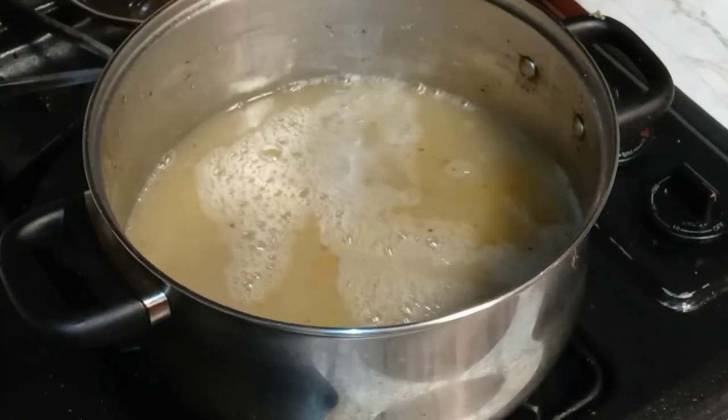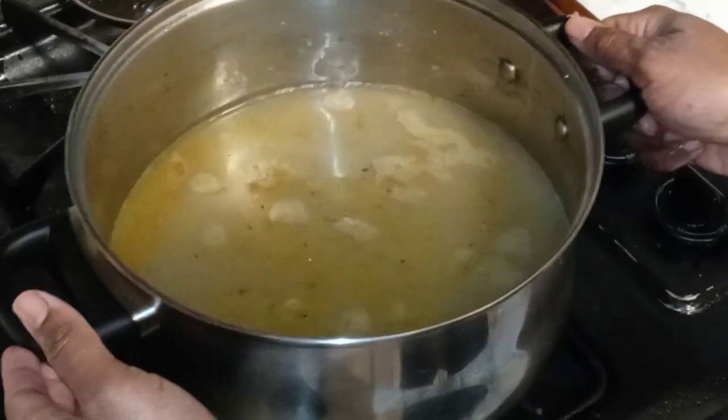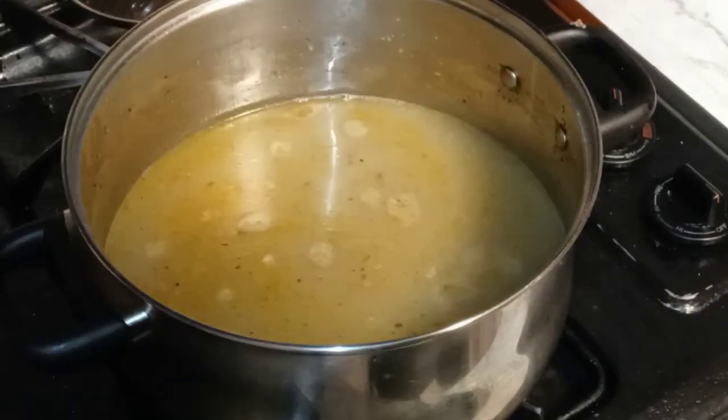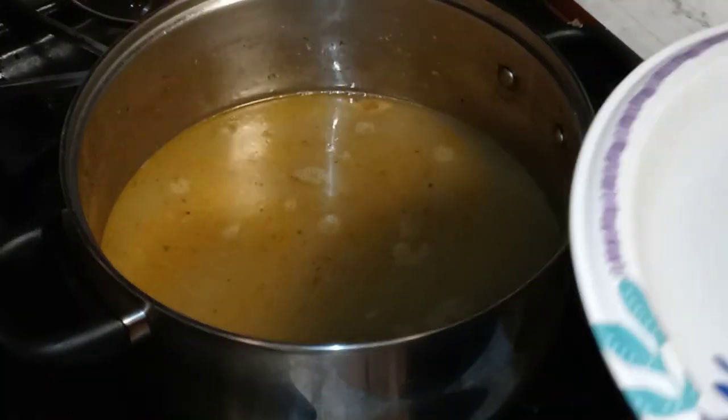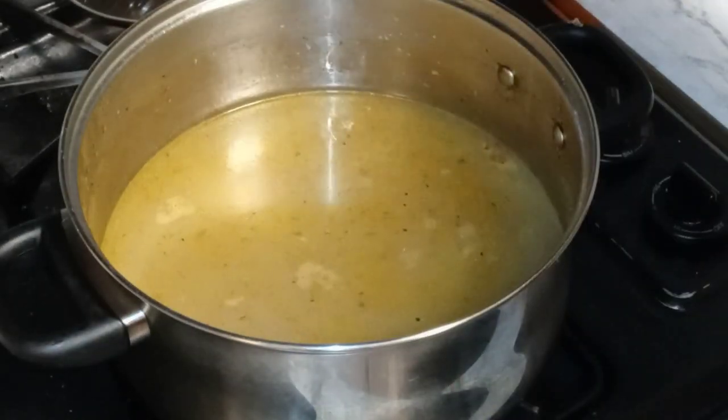Six cups, y'all. We have our flavored seasoned ham hock broth, if you will, and six cups of water.